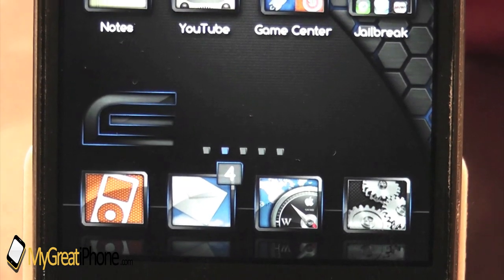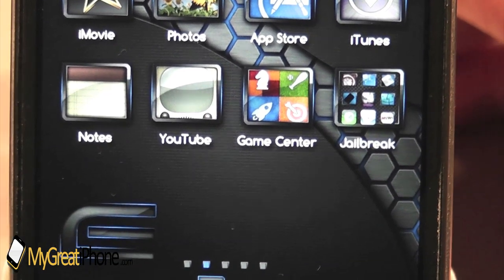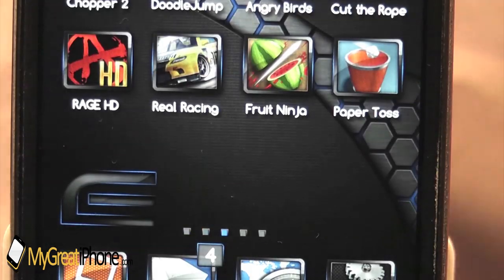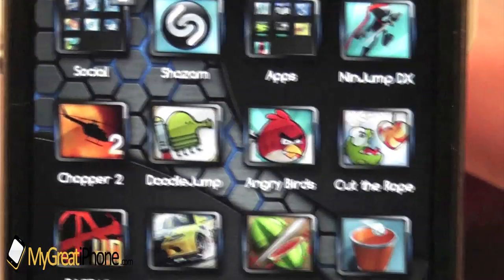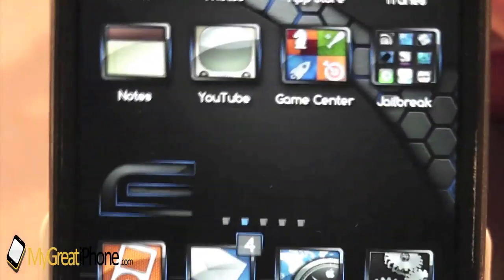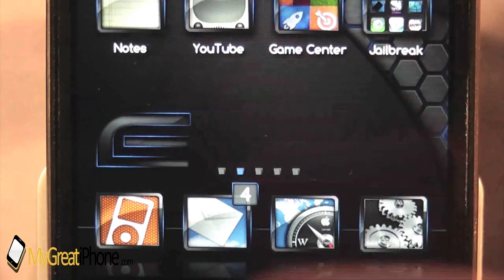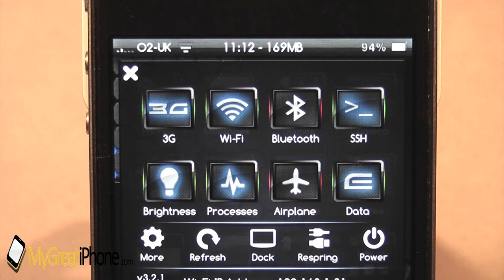That's pretty much a close-up look of the springboard itself. As you can see, the folders are also themed and every icon also includes an icon mask, so all your apps or applications will be themed as well to go really nicely with this theme. As you can see, there's a nice reflection on the dock, and the page dots are also themed. The SB settings theme, as you can see right here in front of you, is also themed. That's in a separate package to the theme itself, but it is free, so you just go and download it in Cydia and you can have the SB settings themed on your device.